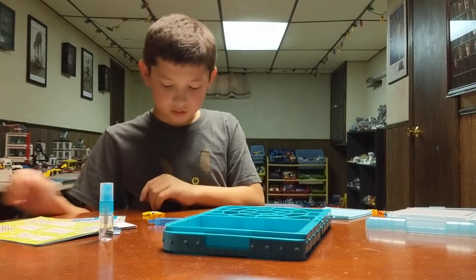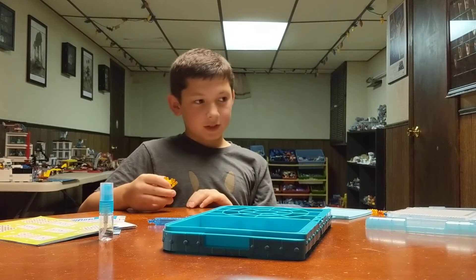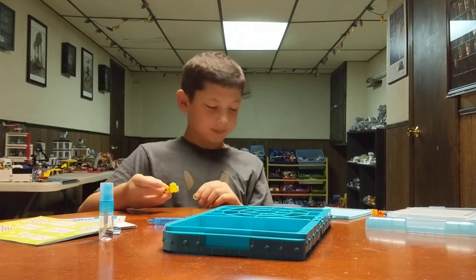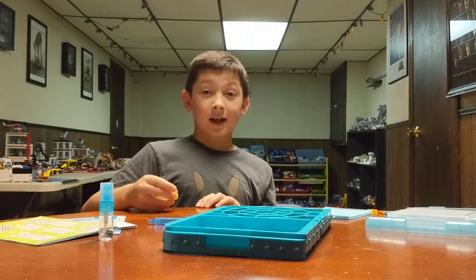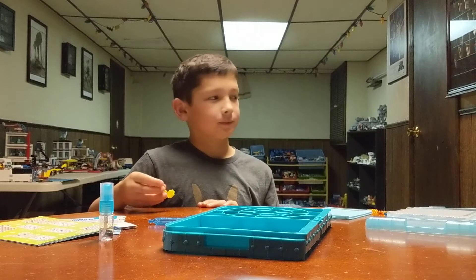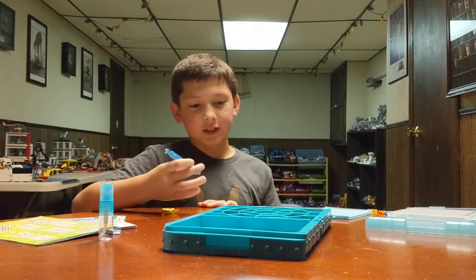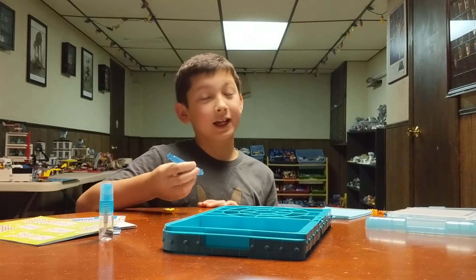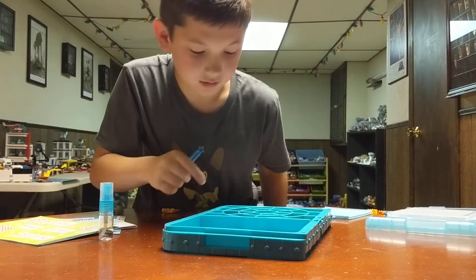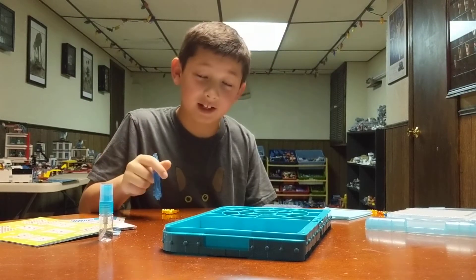Where did you get it? I got it at Target. Same with something I'm gonna show you in a different video. It's pretty complicated — it's a motherboard game. I'll still struggle to get that orange out of the pink. I haven't got it out yet.